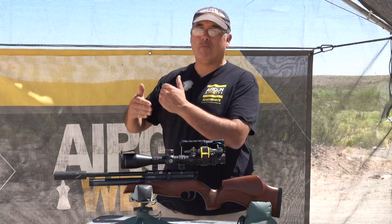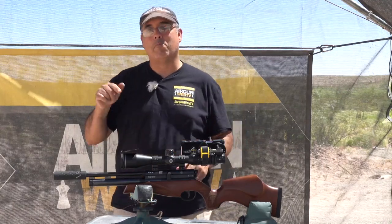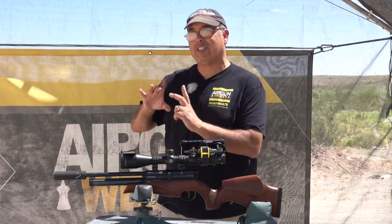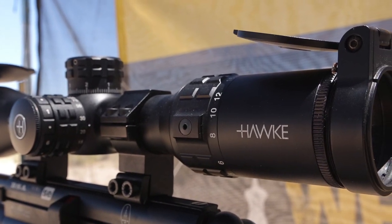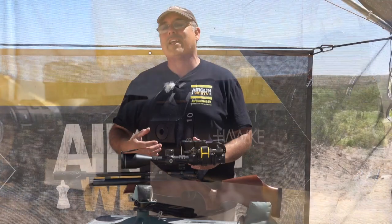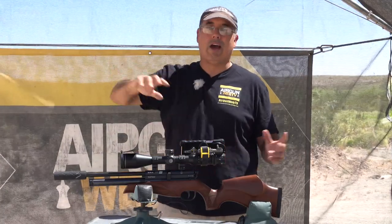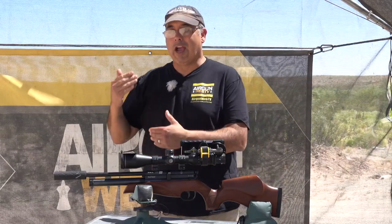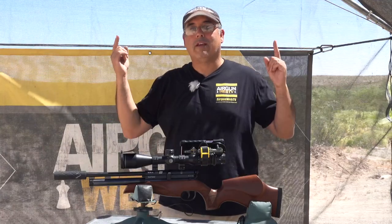We're going to use our mil dots to see where the pellets are landing, and then I'm going to try to use the mil dots to put my shot on target. I'm using the phone scope today, so you'll actually see what I see through the scope. This is the Hawk Frontier First Focal Plane — it's got a dynamite reticle. This should give you an idea of how I go hunting using mil dots, because I'm not tweaking knobs out in the field. I use my mil dots, I've done my range calculations, and I know what's going to land where at what distance.